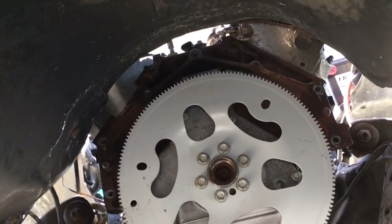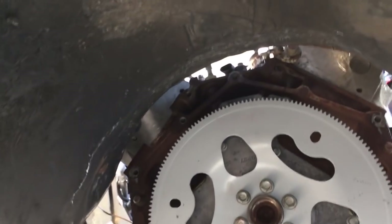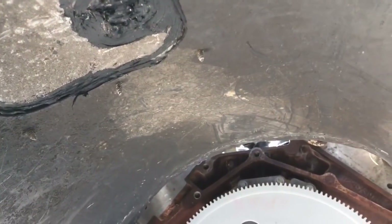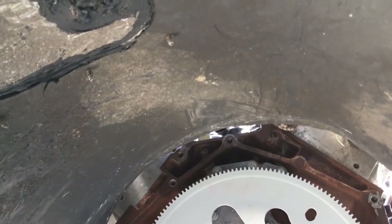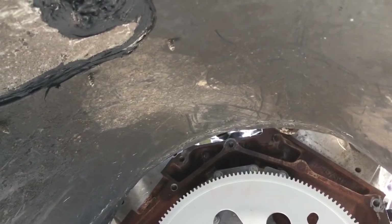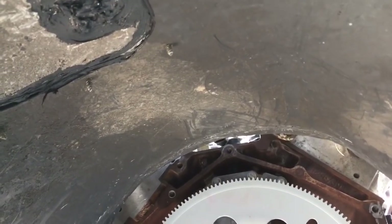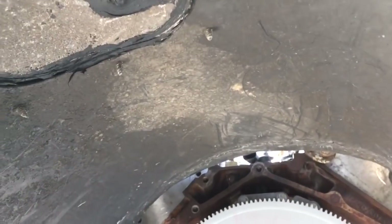I'm going to do a little bit of free handing. I just wanted to show you, specifically up here at the top, how much more space I now have after lowering the engine to get to those upper bell housing bolts — or on the LS application, the fifth bolt up there on the top left.